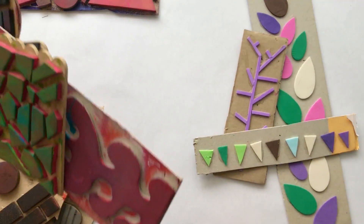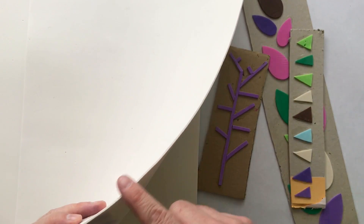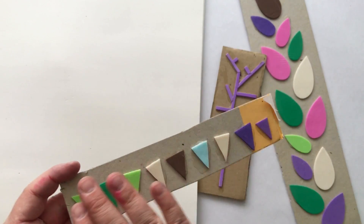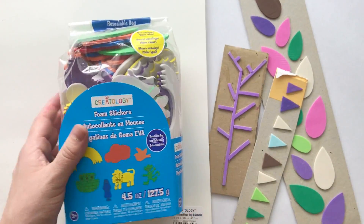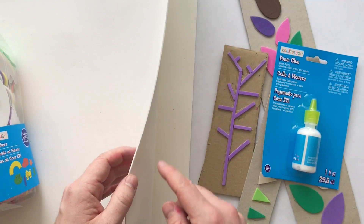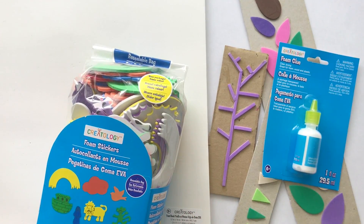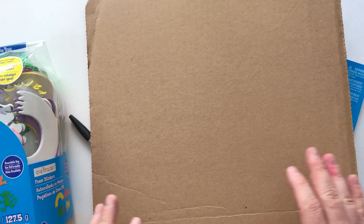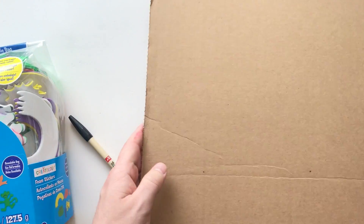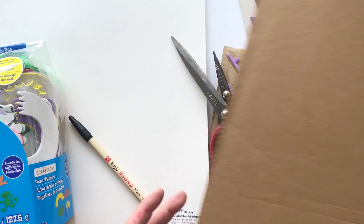You're going to need some foam - regular foam or sticky back foam. I would suggest something a little thicker than this; we might end up having to double up. I've also got these foam shapes to play with and foam glue, though any regular glue would work. There are also foam sheets with sticky back adhesives. You're going to need scissors, a marker to draw your shapes, and a cardboard backing to mount your stamp onto - like the back of a paper pad or any sturdy cardboard sheet.